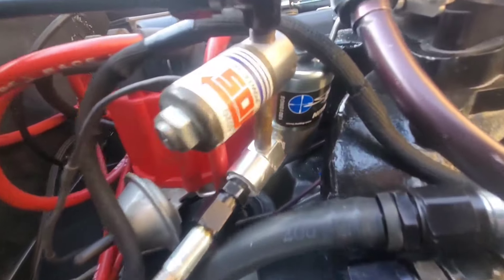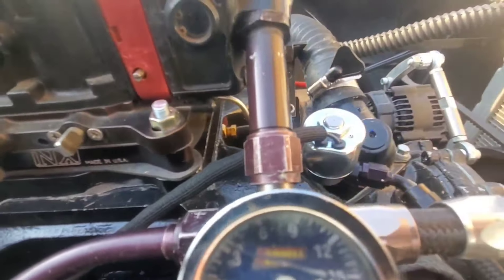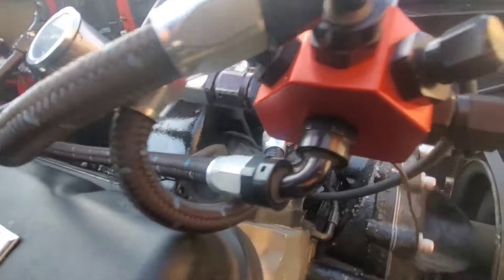Here's a look at the nitrous system. It's a mix of Sniper and NX parts — I have not used it yet. It can make up to a 300 shot if I wanted to, but not yet.